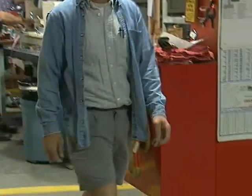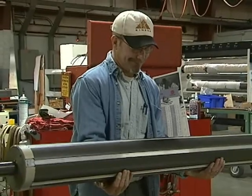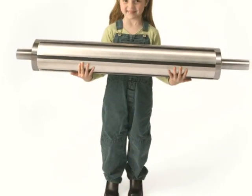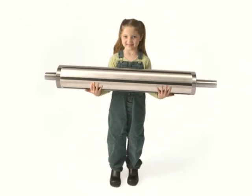One product line that will improve your ergonomic score is the operator friendly GX Ultra Lightweight shaft. You might have seen our eye-catching advertisements showing how the GX Ultra Lightweight is light enough for anyone to lift.